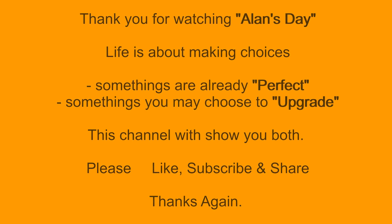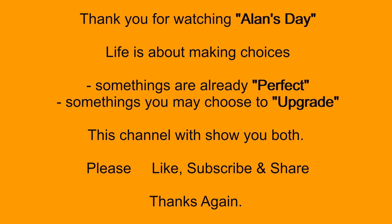Thank you for watching Alan's Day. Life is about making choices — some things are already perfect, some things you may choose to upgrade. This channel will show you both. Please like, subscribe, and share. Thanks again.